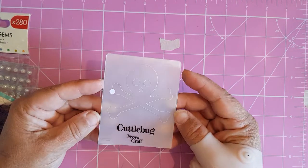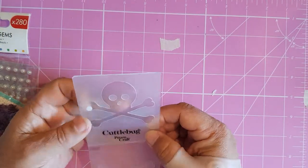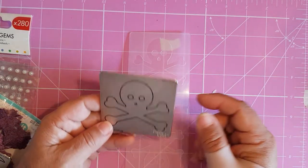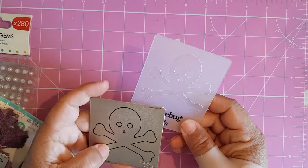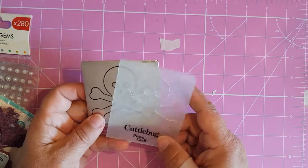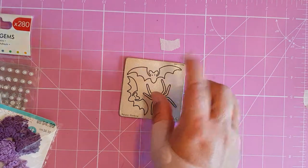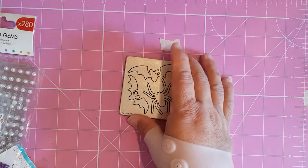A Cuttlebug embossing folder — these are ancient. I bought these embossing folders I think when the first green Cuttlebug came out, so I've had them for a long time. This die goes with it: you cut the die out, put it in the folder, run it through, and it embosses the eyes and the nose into it. They used to do sets like that years ago. I'm quite sure the embossing folder for the back one is in this bag as well.